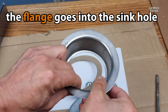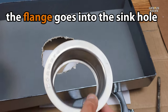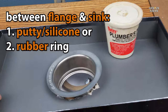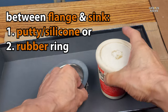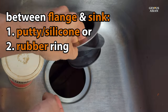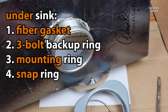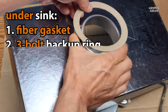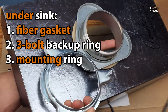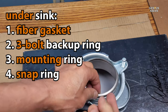Here we have the top to a shoebox, and we've cut a hole in it. We're going to use this to mimic the sink and the drain hole in the sink, but it will be much easier to see and to demonstrate here than with an actual sink. You are going to need a layer in between the top of the flange and the sink. This can be either a layer of plumber's putty, or if your disposal came with a rubber ring for this purpose, you can use that. You see here the order in which the pieces will get reassembled: the gasket, the backup ring, the mounting ring, and then finally the snap ring. Once that snap ring is on, the whole assembly will hold together and will not come apart.